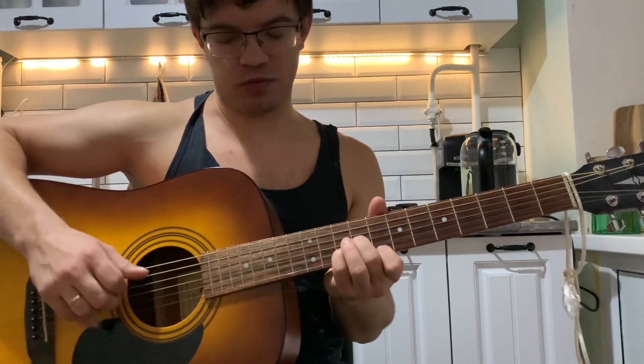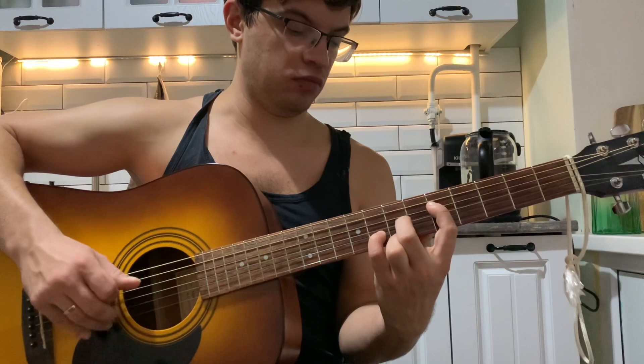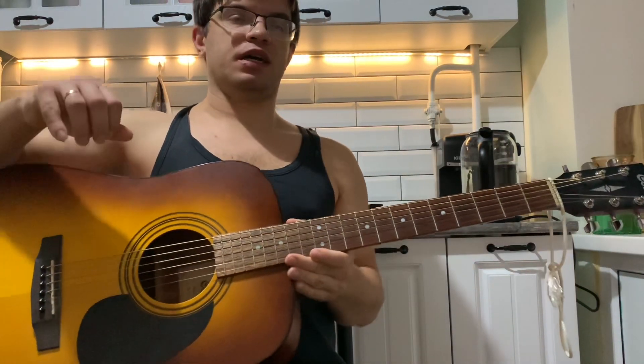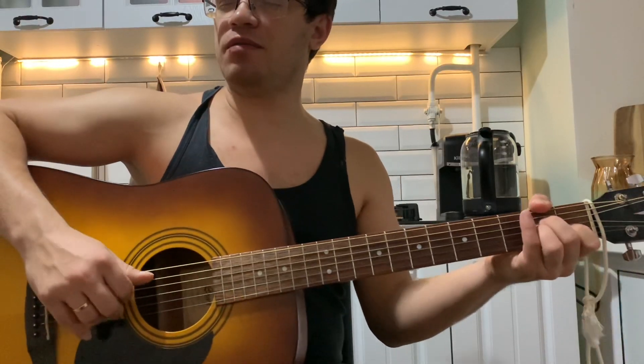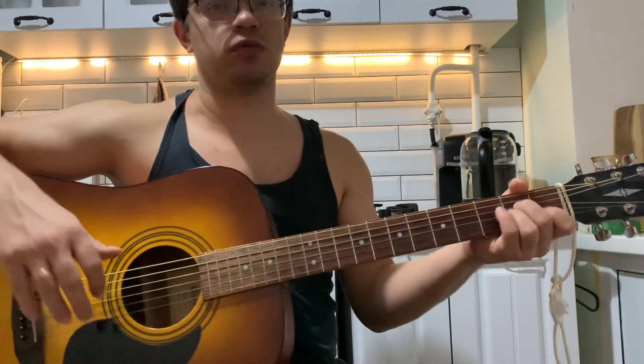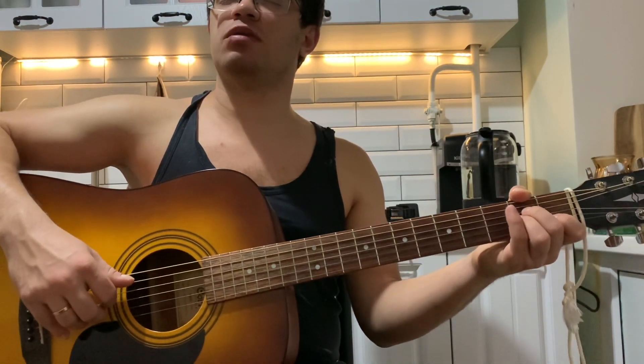Но может быть интересно обыграть, особенно вот здесь. Поехали, по ходу дела. То есть вот начинаем с Am — ставим стандарт на Am: на второй стороне первый лад, на третьей и четвертой стороне второй лад. И играем только перебор, вот мы начинаем.